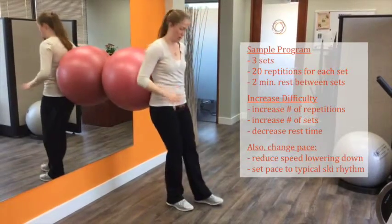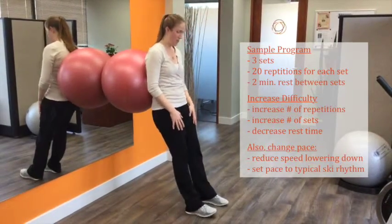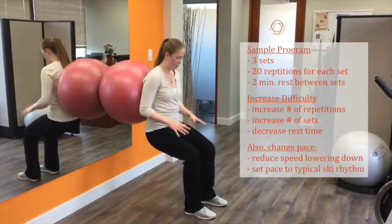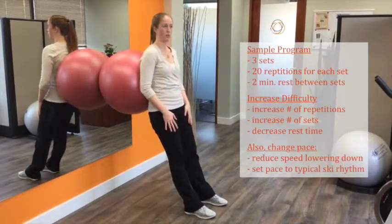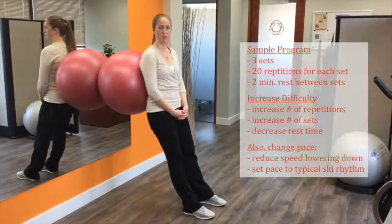You can also experiment with the pace of the exercise. Taking lots of time to do the movement, especially the lowering phase, is a really good challenge for your muscles. We also want to practice at a pace that mimics your skiing rhythm.